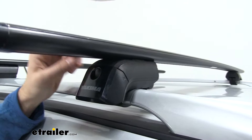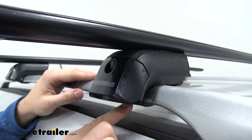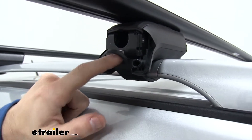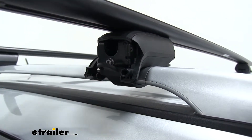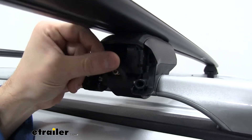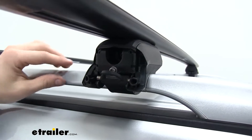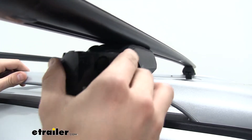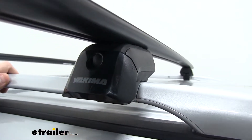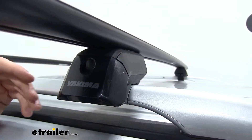Down below, what's connecting our Jetstream crossbars to our raised side rails is our Timberline towers. These have rubber-coated steel straps that come under our raised side rail and hook in up here. You tighten them down and it just squeezes onto that crossbar to make sure it's secure. We have our tightening bolt right here — you can use the included tightening tool to cinch it down onto your raised side rail. That rubber-coated steel strap is going to protect your raised side rail from any scratches or abrasions. When we put our end caps back on, we do have these pop locks up top that we can replace with actual Yakima lock cores, sold separately, for more security.